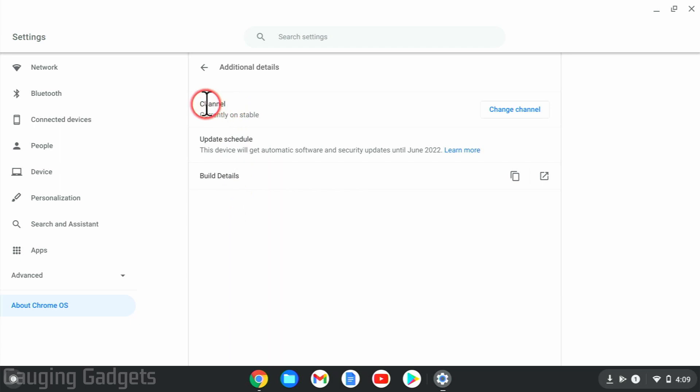In here, we can see our channel and it'll show what channel we're currently on. As you can see, I'm on stable, which is the normal stable version of Chrome OS. From here, to change our channel to the beta channel, all we need to do is go to the right and select Change Channel.